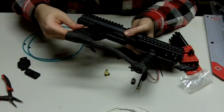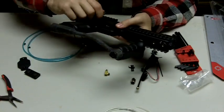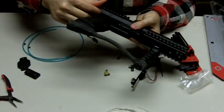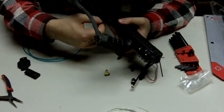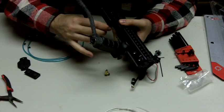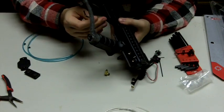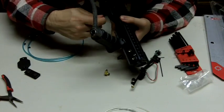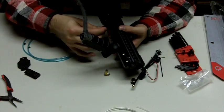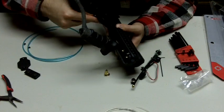Now we're going to screw in the grip screws. You don't want to tighten these way too much — you will strip the threads from the breech. You want them tight enough so that they won't fall out. If you need to, put a bit of blue Loctite on there; that works as well.